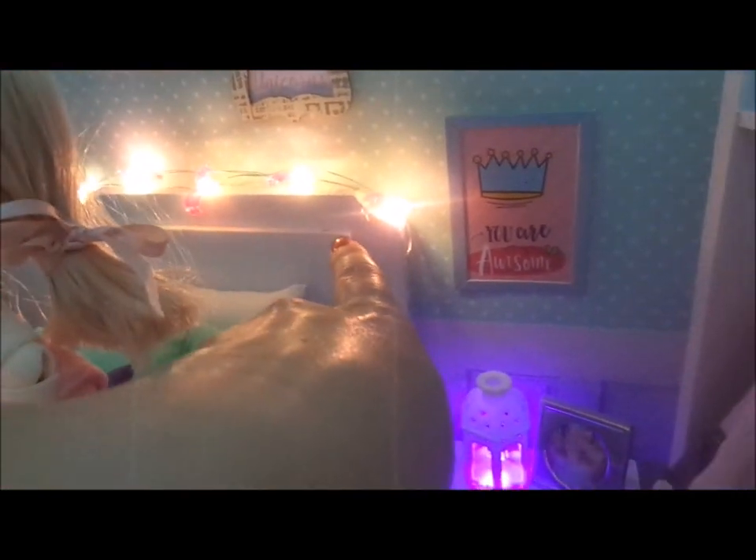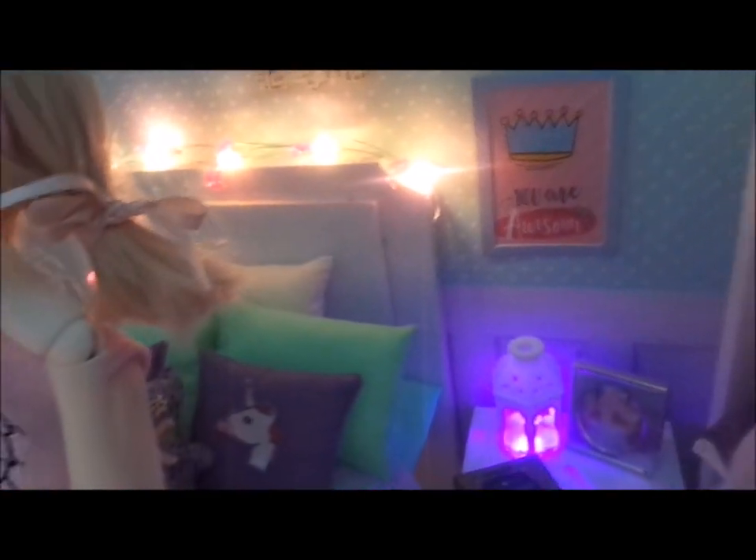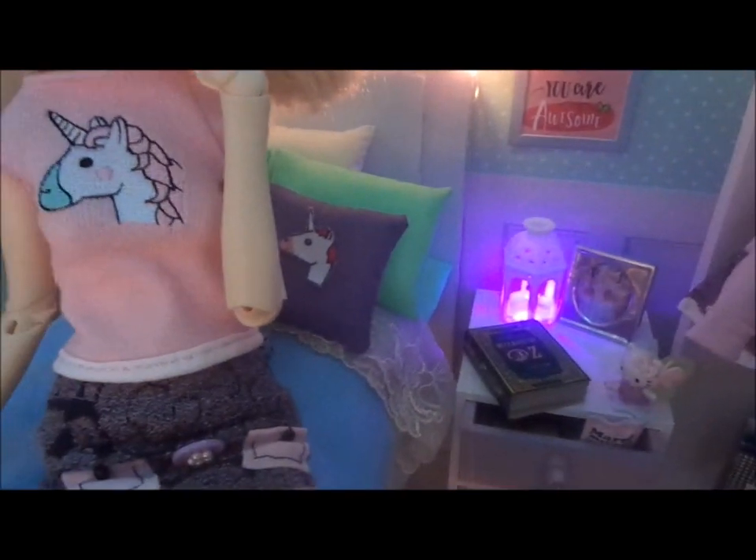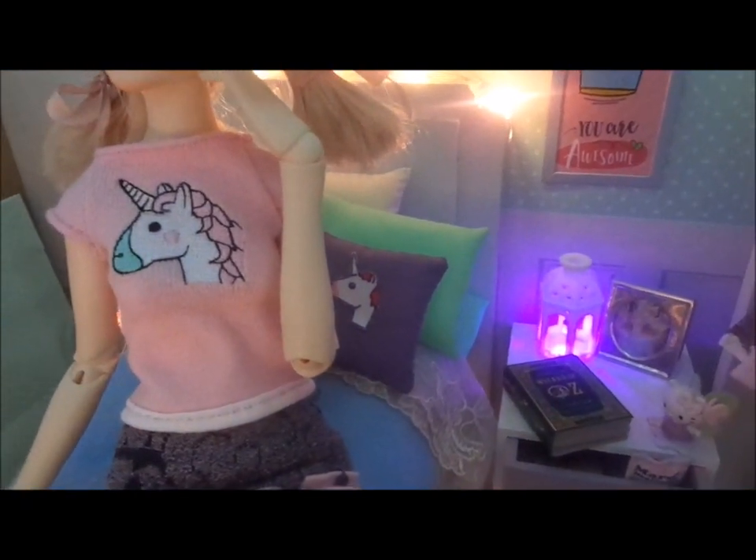The bed is quite basic though I did have some extra inserts — just a single piece of foam board. I didn't paint it, but I used tissue paper cut into strips with PVA glue.